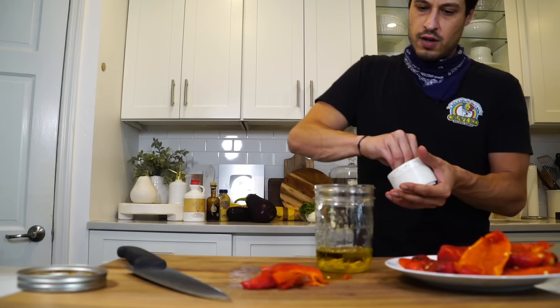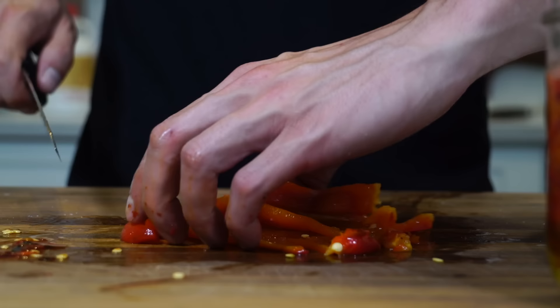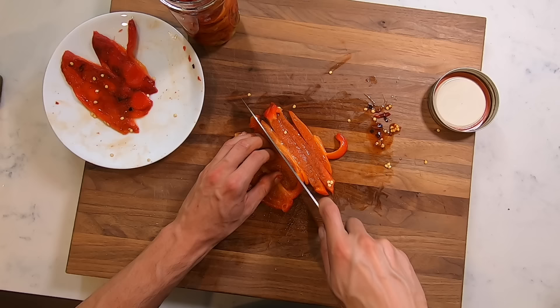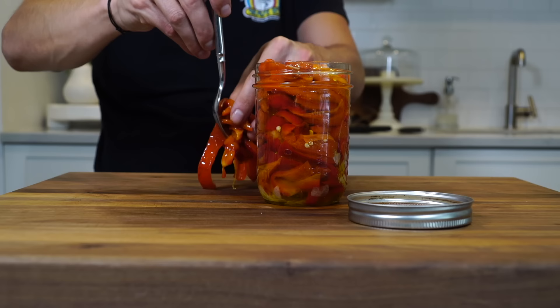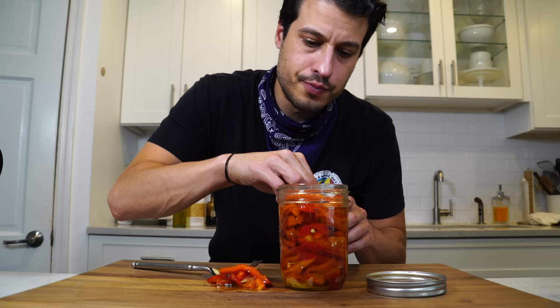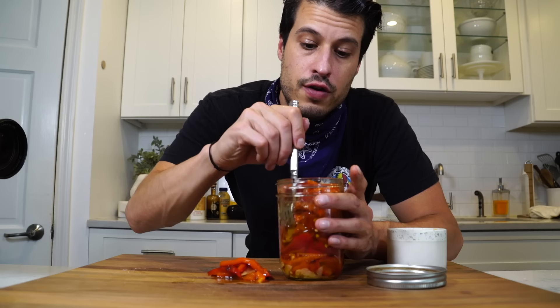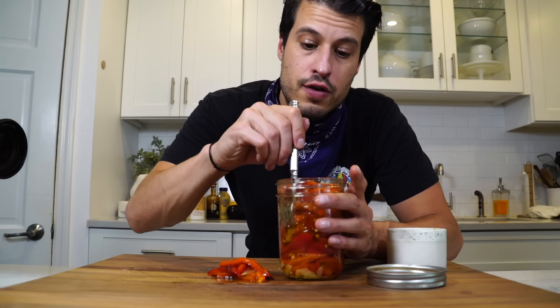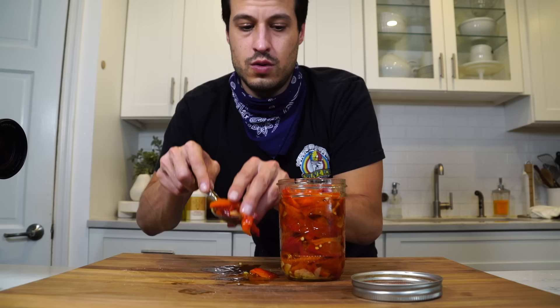Got a jar — put half the garlic in, some olive oil, some salt, and then in go the peppers. Repeat until all the peppers are in the jar, then add the rest of the garlic, close it up, give it a shake, and ideally let this sit for a while. Add a little more salt if needed — you can always fine-tune flavors. If you want to add some oregano, feel free. But at the heart of it, if you let this marinate overnight, you'll get the best roasted peppers you've ever had, which is really going to come in handy for our next episode when we make wildly delicious fried eggplant sandwiches.